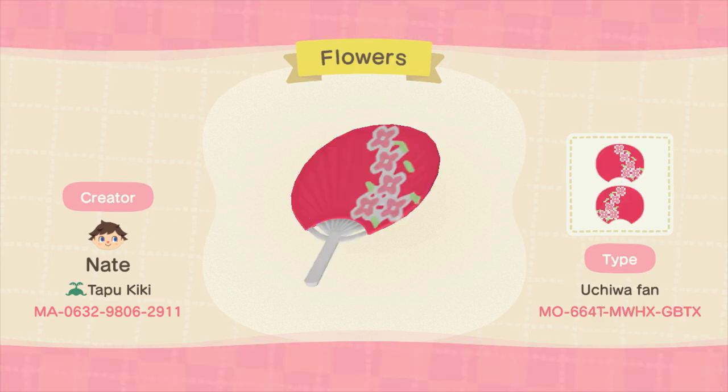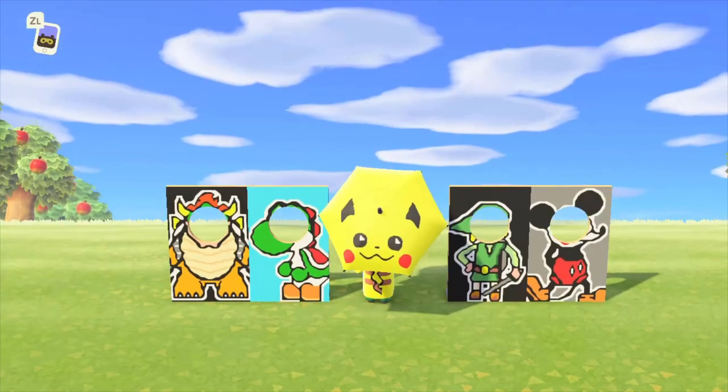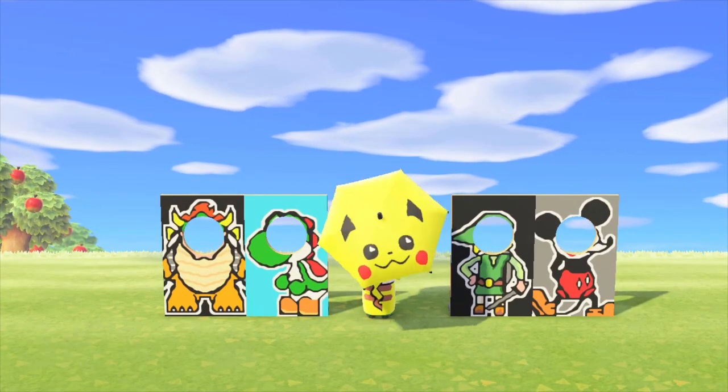Let me know down in the comments below if you're going to use any of the designs that I've presented today, and make sure to like and subscribe, and I will see you guys in the next one. Buh-bye!